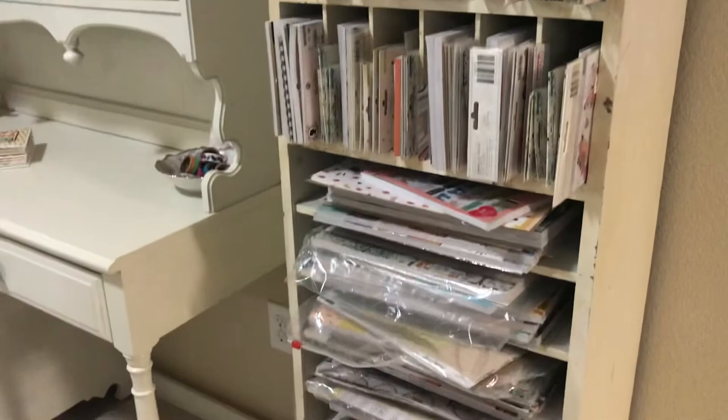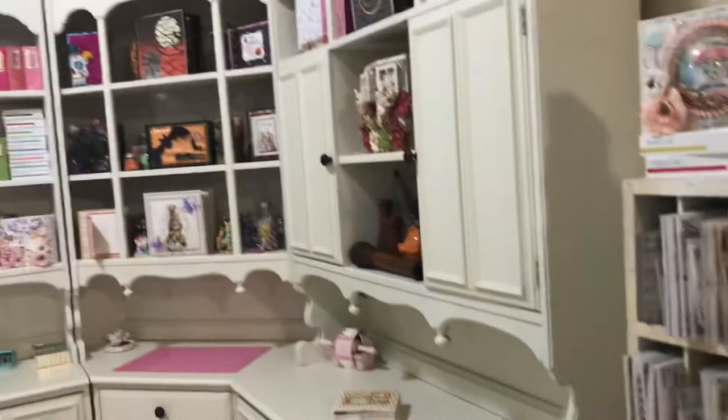Anyway, I just wanted to give you that tour so you know that not all my stuff is in my craft room — not everything fits. I'm glad I have this piece here. Thanks for joining me, bye!